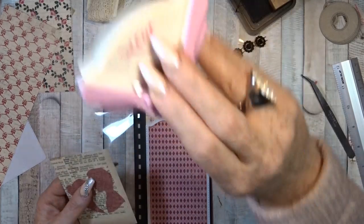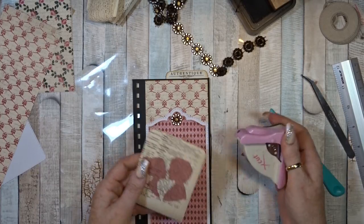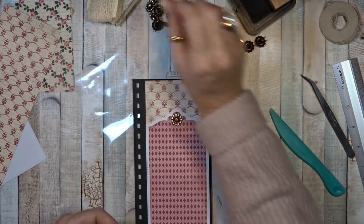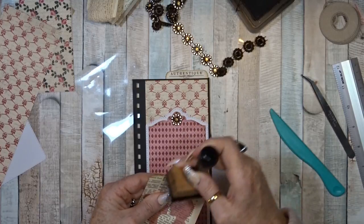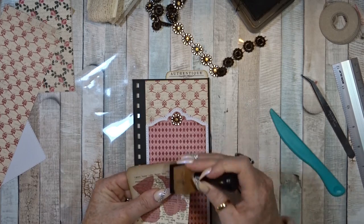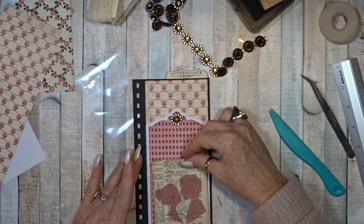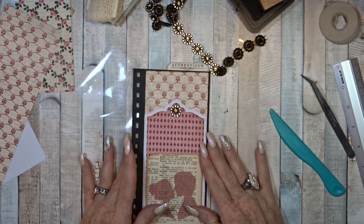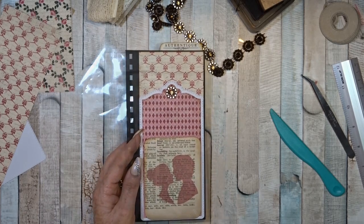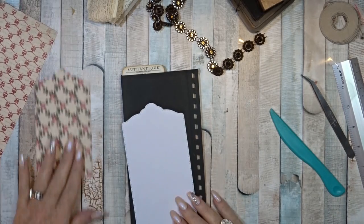Now I can do a little decoration on top of here, but I will leave it for now. I think I want to use a corner one because this is just cut out paper. Yeah, perfect. Let's go to the other side — that is actually exactly the same of course.